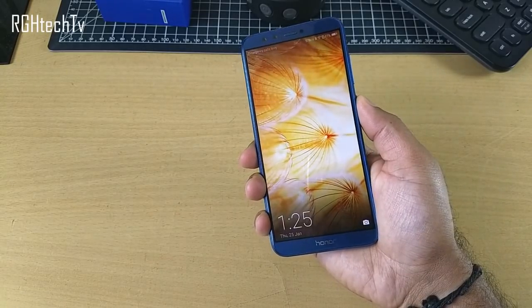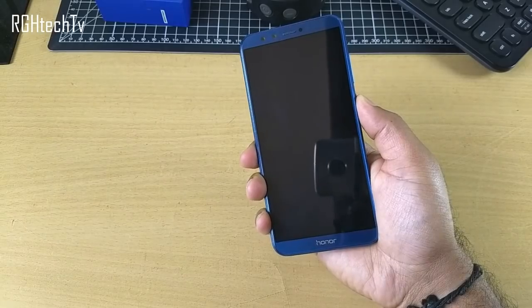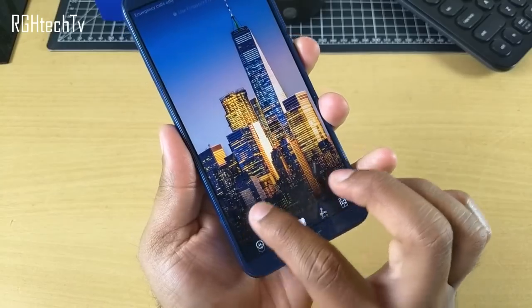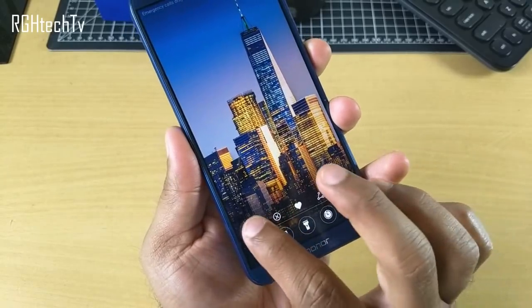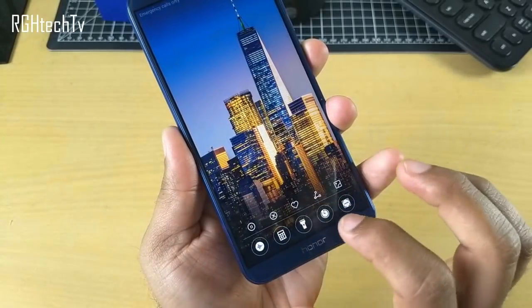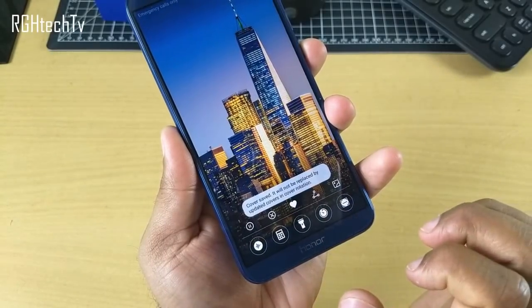Every time you press the power button, a new wallpaper gets loaded, which looks cool. You can enable or disable it by swiping up from the bottom left corner. You can also delete a particular wallpaper, add it to favorites, or share it.